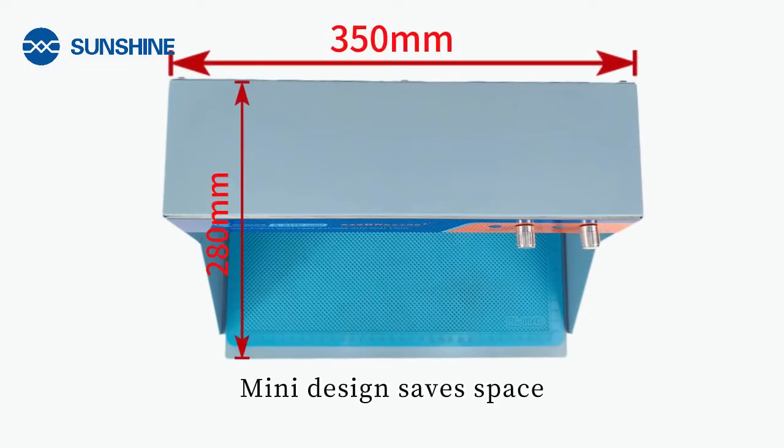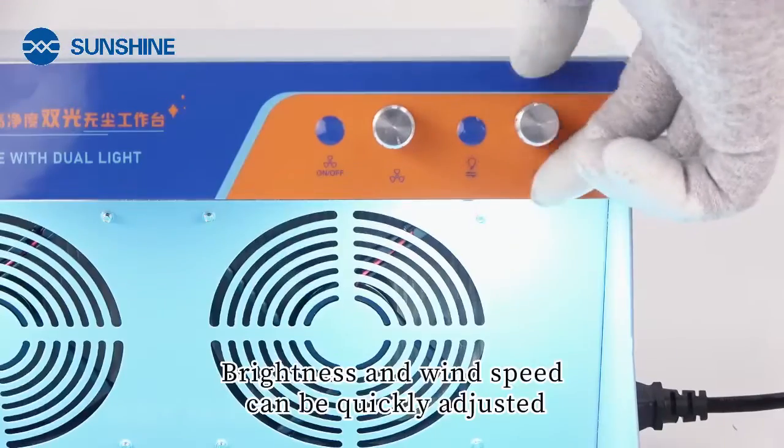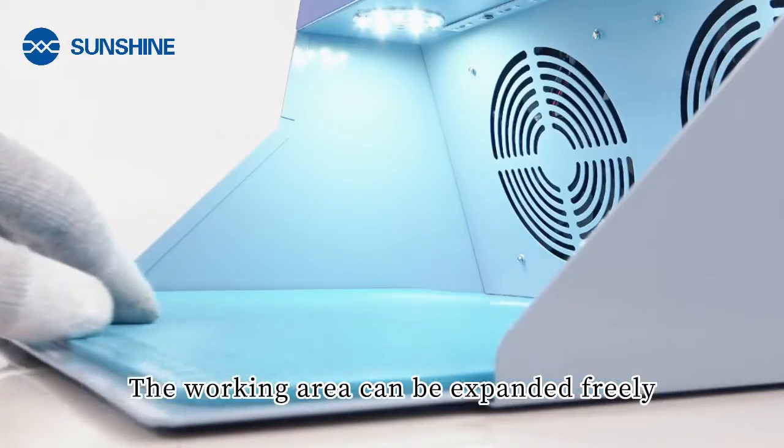Mini design saves space. Brightness and wind speed can be quickly adjusted. The working area can be expanded freely.